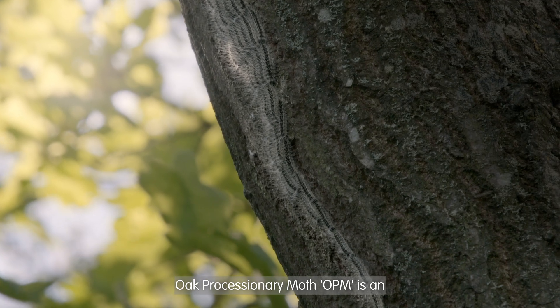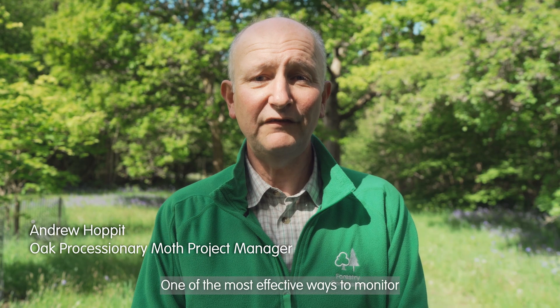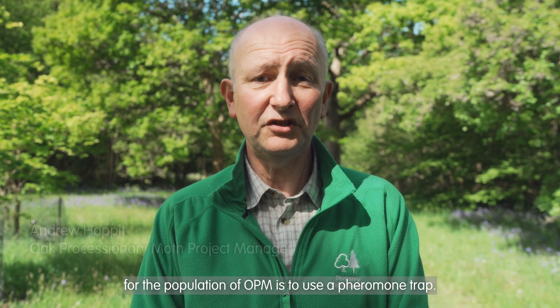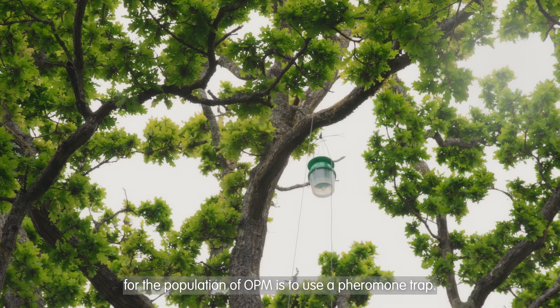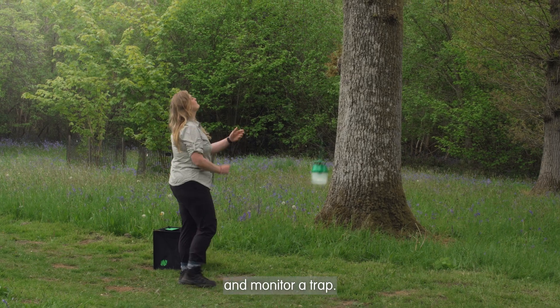Oak processionary moth, OPM, is an invasive pest of our oak trees. One of the most effective ways to monitor for the population of OPM is to use a pheromone trap. In this video we will show you how to successfully install and monitor a trap.